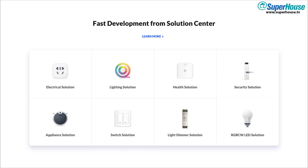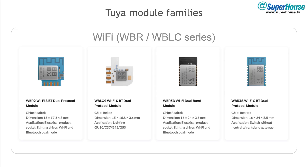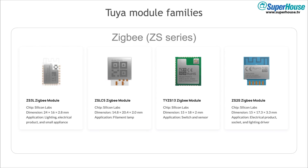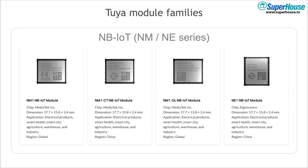Tuya make this as easy as possible for device manufacturers by putting a range of solutions online. A manufacturer can just look for something that fits their needs and then tweak it to suit. They support a variety of different radio types including Wi-Fi, Bluetooth, ZigBee, Narrowband IoT and LTE, so that it can suit whatever the requirement is of the device manufacturer. For Wi-Fi they have the WBR and WBLC series of modules, which use chips mostly from Realtek but also one from Beacon. The ZigBee series is the ZS series, which are all using chips from Silicon Labs. Bluetooth are the BT and BN series modules, and Narrowband Internet of Things are the NM and NE series.